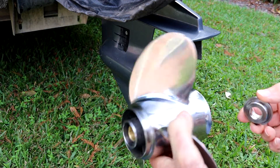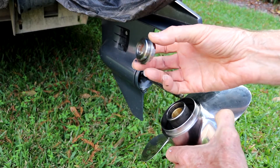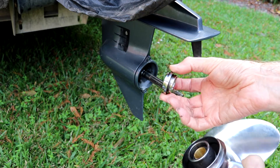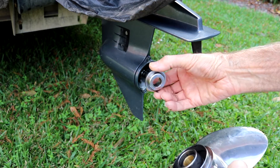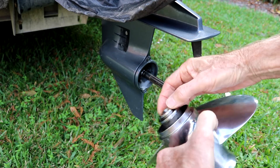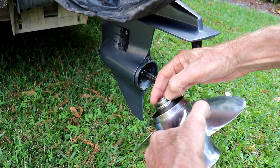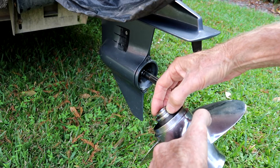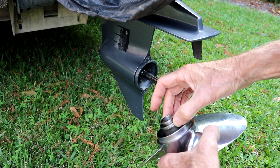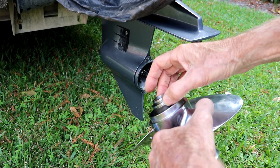A good way to tell, or at least get a clue, is you've got this thrust washer right here and it goes on like this, and then the propeller goes on like this onto the shaft. Well, this should not spin here. The only way this can spin is if the rubber clutch is spinning — this should all be locked into one unit.